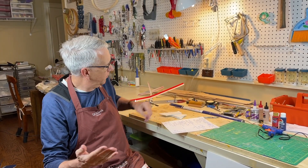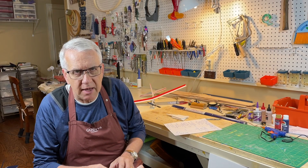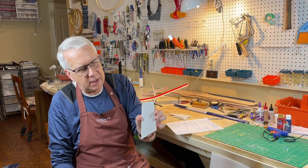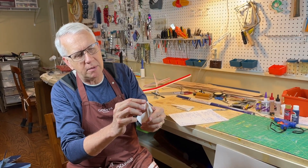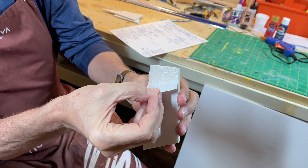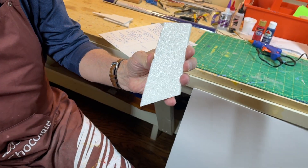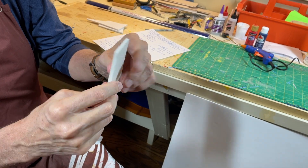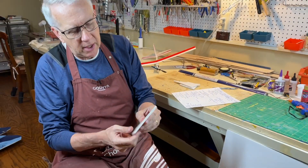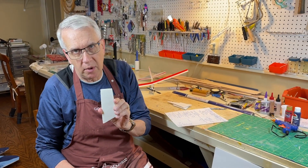You can get foam board at a range of places — art supply stores, Amazon as I mentioned. I just wanted to show you here a piece of foam board with a paper backing. You just take the back off; you can very easily remove the paper. Make sure you do both sides — it'll tend to curl if you don't do one side over the other. And that is what the foam looks like.